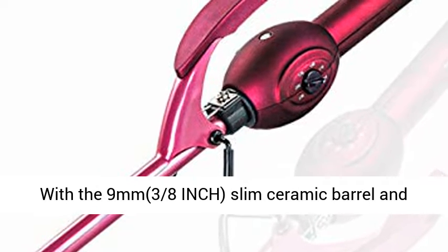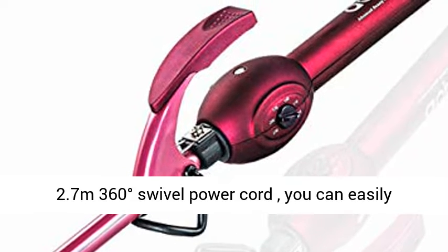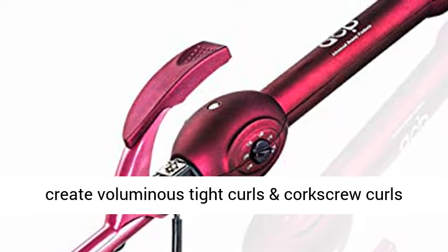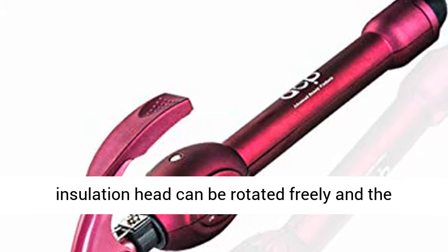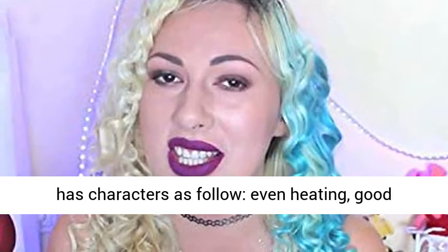1. Unique Design: With the 9mm, 3/8ths inch slim ceramic barrel and 2.7m 360-degree swivel power cord, you can easily create voluminous tight curls and corkscrew curls for both short hair and long hair. The tip insulation head can be rotated freely, and the shape is more convenient too.